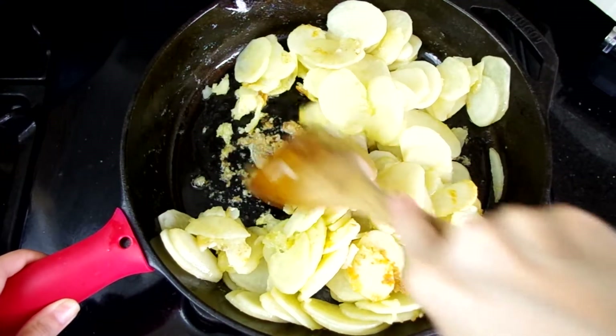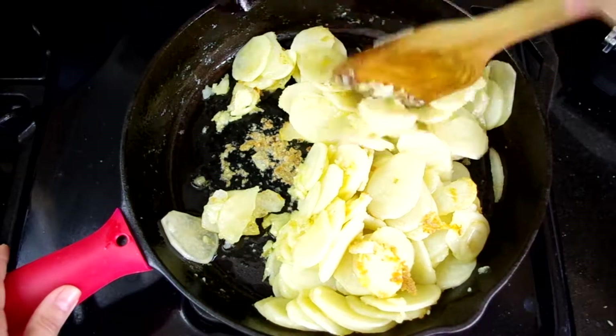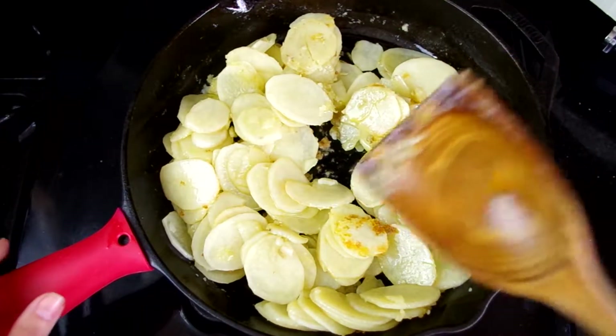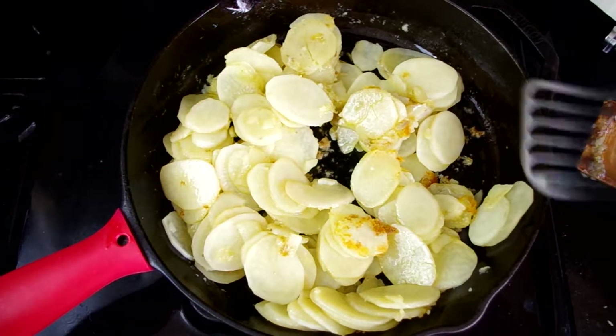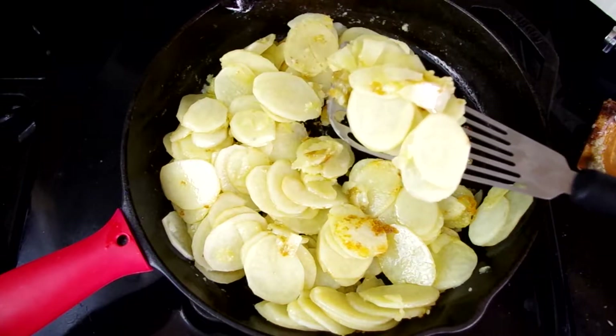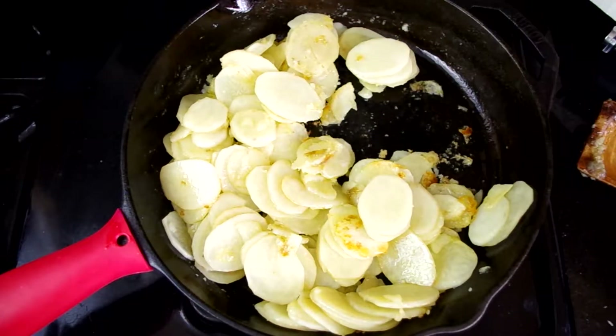And here they are, good and golden. We do have some crispy bits on the bottom — don't worry, those will not get left behind. Once you decide they're ready, take a slotted spoon or slotted spatula and transfer them to a bowl.